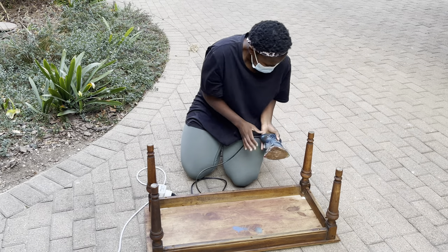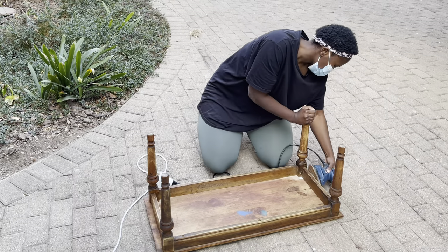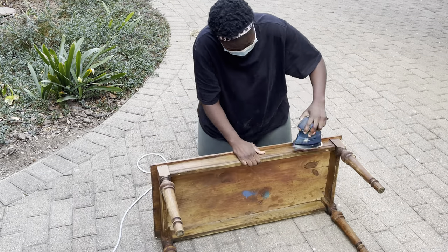When I was sanding the legs, I realized they were a bit delicate, so I didn't go extreme on them. I just gave them a light buff — that's all I did on the legs.